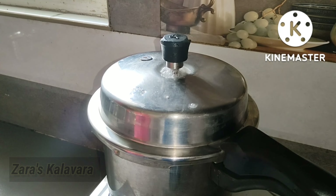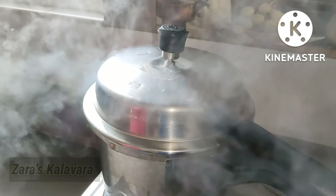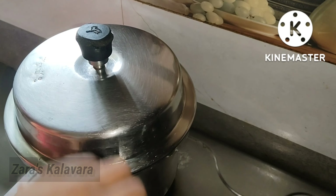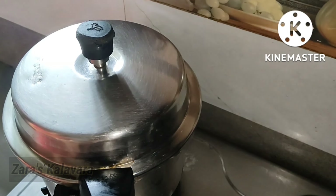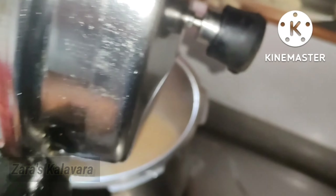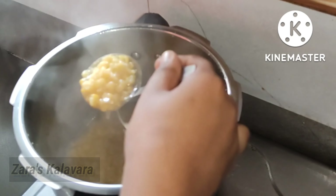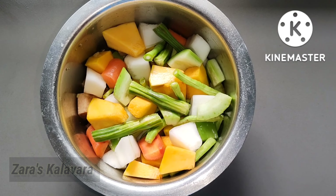Now we have to cook for 3 minutes. We will cook for 3 minutes. When I'm ready, I will cook for 3 minutes.